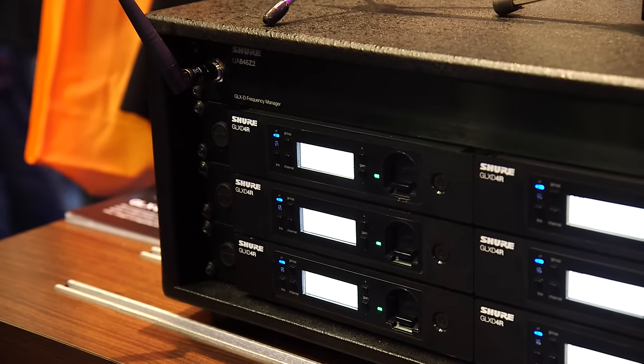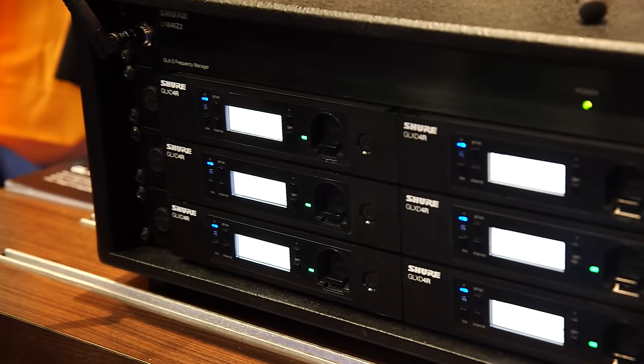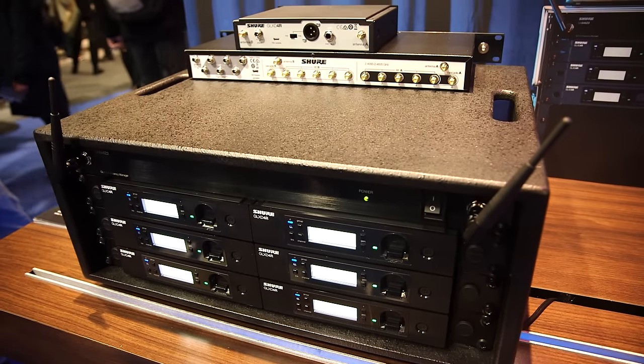We're calling that GLXD Advanced, and it's a suite of new products. One of them is this new receiver — it has a built-in charging dock for your battery, but it's rack-mountable. It comes with the rack hardware, which is a great value. And it allows you to put your antennas away from the rack.